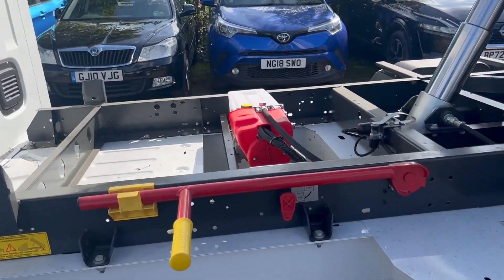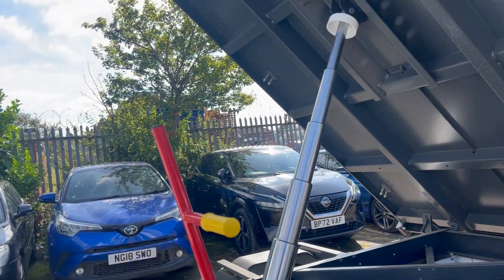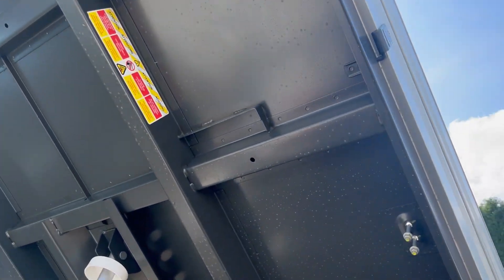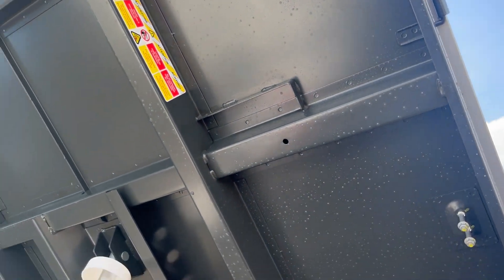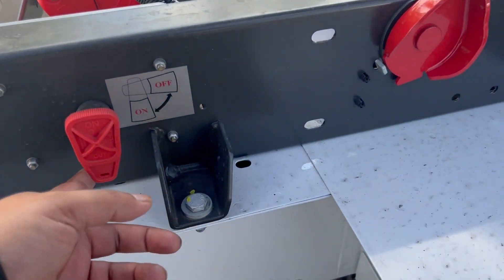What we've got here is our prop arm — that arm goes into that spot there if you want to keep the body at a certain height. And our isolator switch is just here as well.